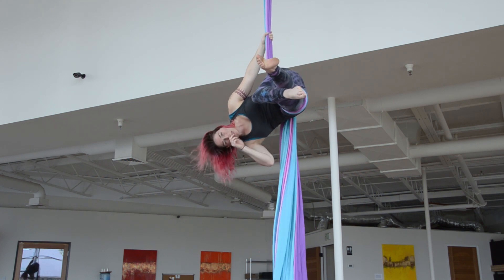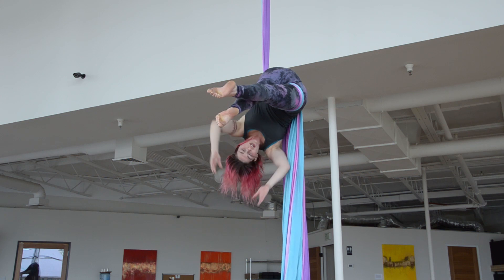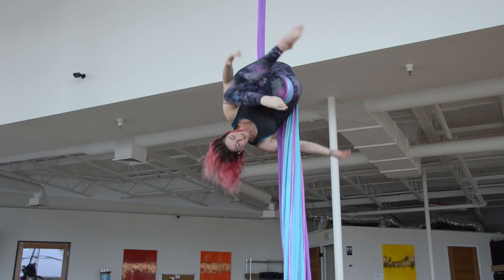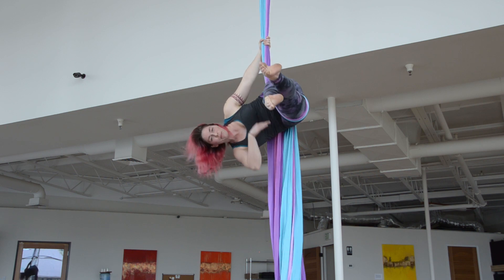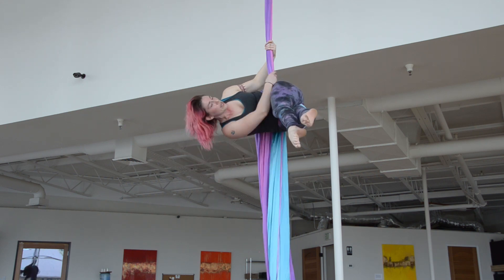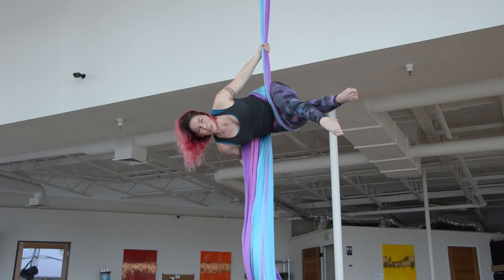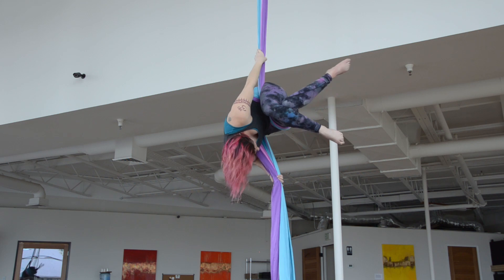If this is your first time doing hip key, it's very important that your hips are driving towards the ground — that's what's locking you in place. As soon as I open this way, I start to fall out. I either slide or I just completely fall out. So make sure that, unless you're really searching, keep holding on up here until you know when you can grab your tail and curl into a nice tight ball.